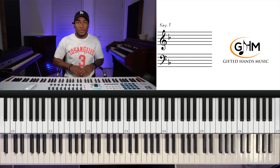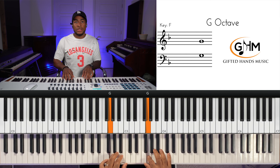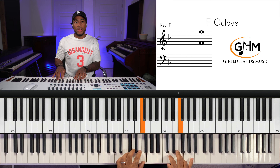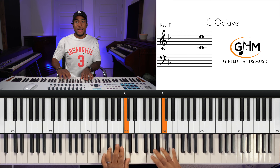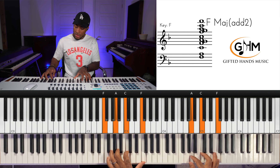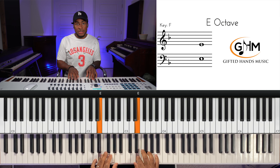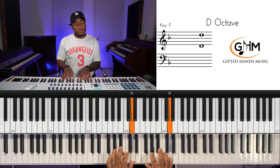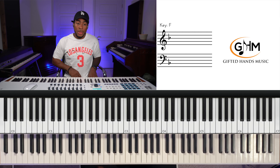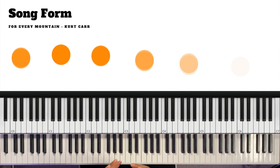So our scale for F major: 1, 2, 3, 4, 5, 6, 7, 1 — 7, 6, 5, 4, 3, 2, 1. It's the same scale for D minor, just starting on a different note. One black note which is B flat. That's our scale.